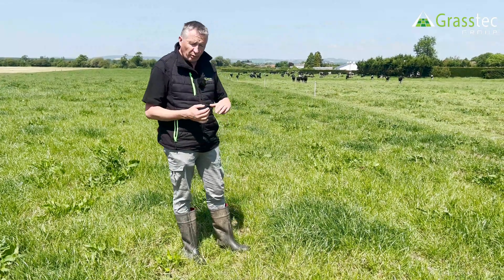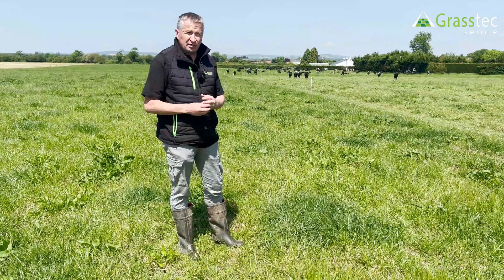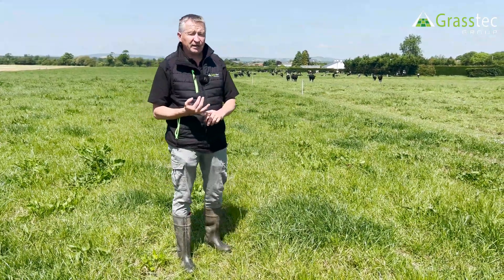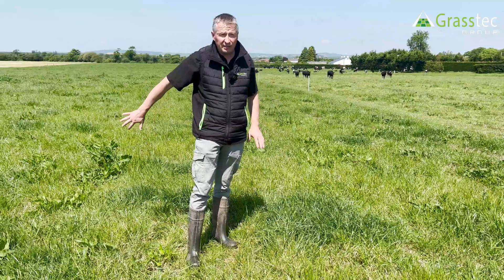It's early June and we are after dry conditions, with a little bit of a soil moisture deficit just beginning to come. The combination of a dry soil and nitrogen hunger within the sward is really showing here in this paddock.